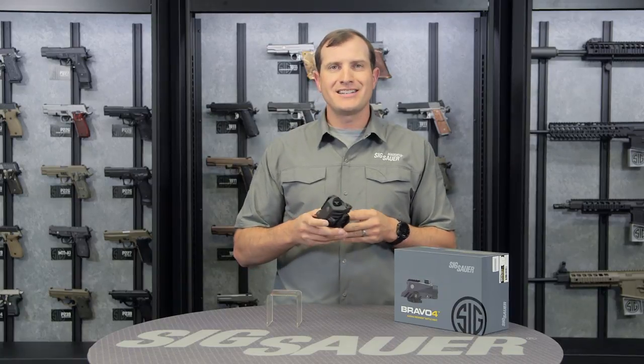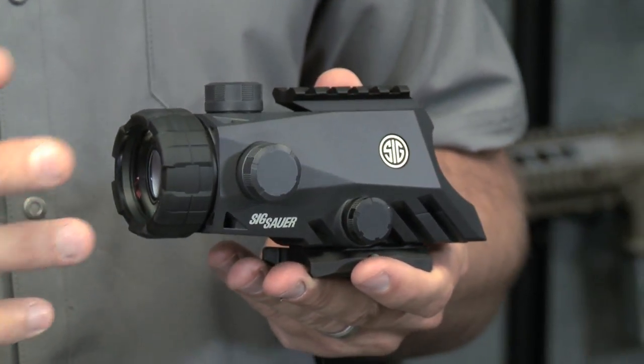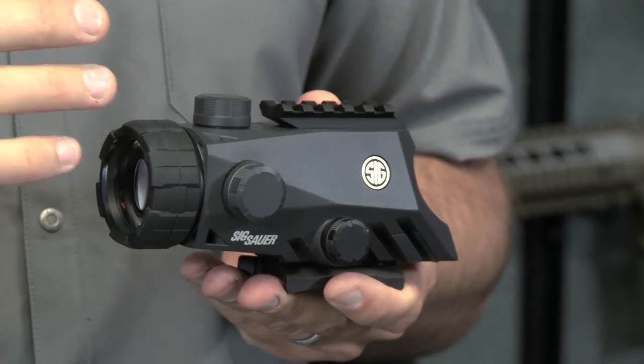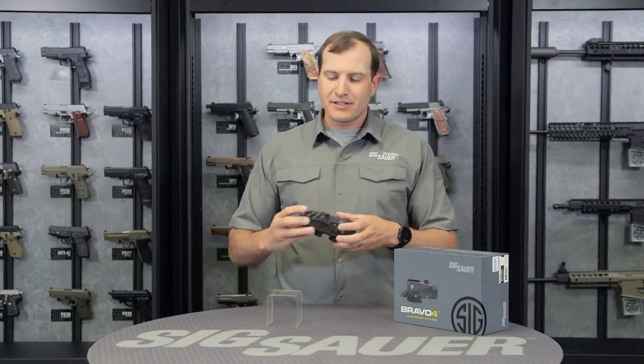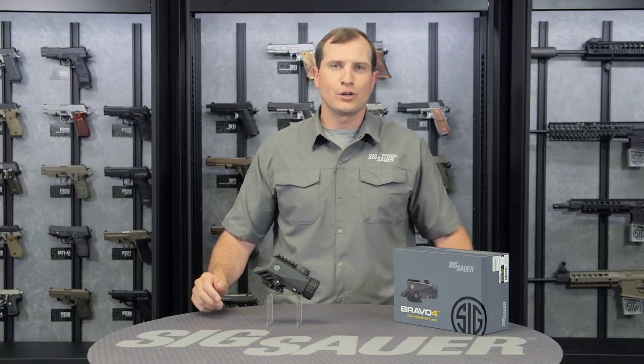On the other side it takes a standard CR123 battery for really great battery life, and on the back is our focus knob to keep that reticle crisp in your eye. There's a lifetime guarantee on the body and a five-year warranty on all internal electrical parts.